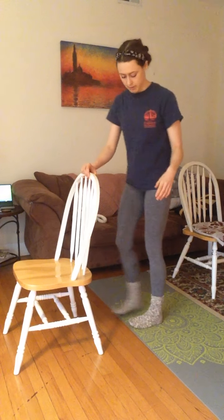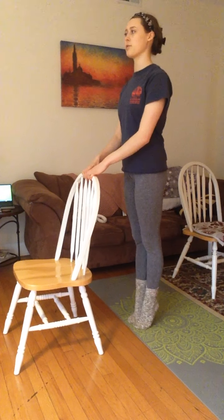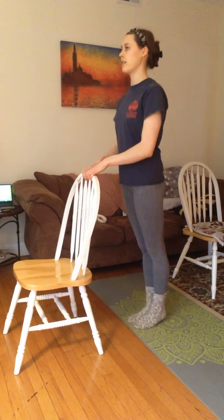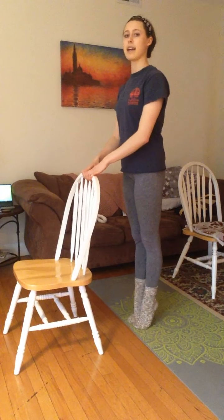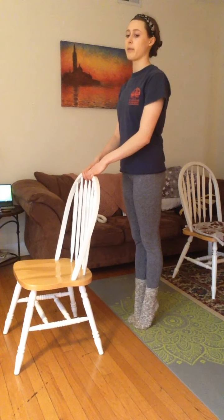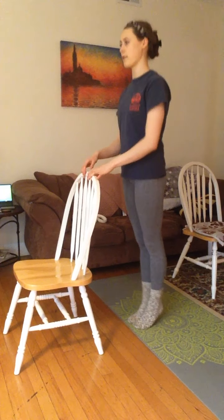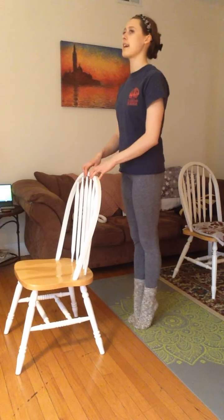We're going to start with our feet together and go up and down slow 10 times. One, two, three, four, five, six, seven, eight, nine, ten. Now we're going to go fast, but still go all the way up. One, two, three, four, five, six, seven, eight, nine, ten. Hold.